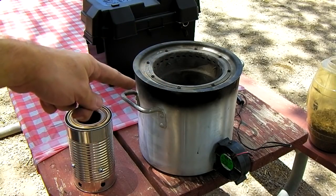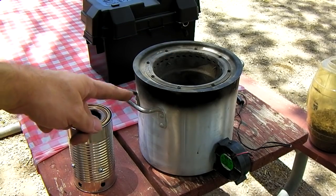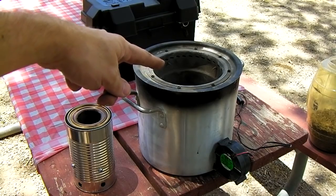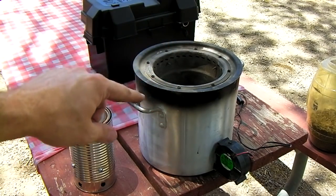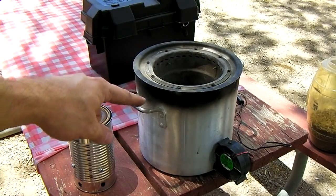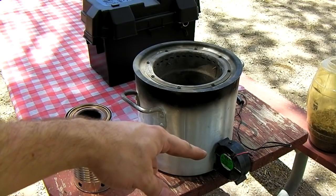It costs about $50 to make. It's made out of three different pots bought at a restaurant supply store: two stainless ones inside — a burn pot and an air cowling pot — and a large aluminum outer pot with handles. Then a small 12-volt blower fan was used.